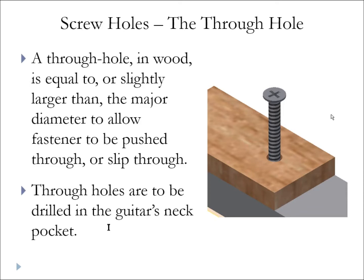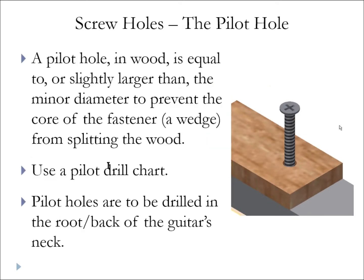We also have pilot holes, which are important. A pilot hole is a hole drilled equal to or slightly larger than the minor diameter. The reason for this is that the wedge at the tip — if we don't have a pilot hole and we just drive the screw in, or if we drill too small of a pilot hole, the wedge tip will split the wood. It might crack the wood from forcing it apart, or that wood might grip so firmly on the screw that you won't be able to drive it any further.